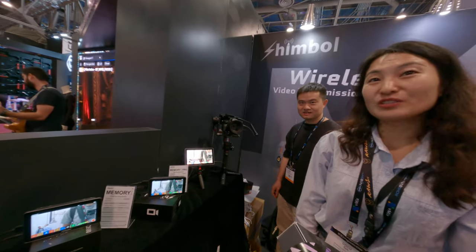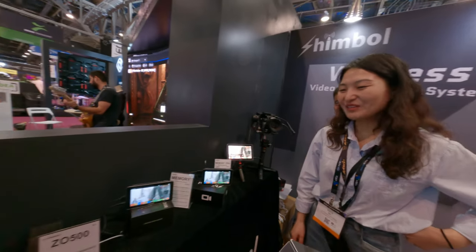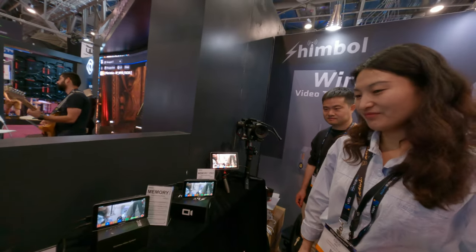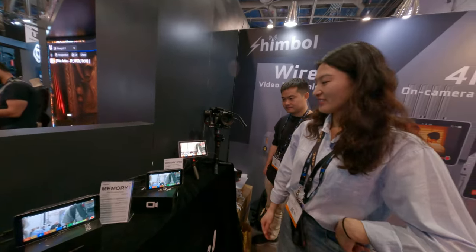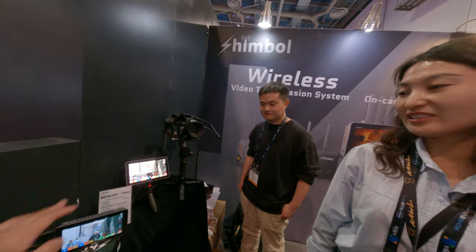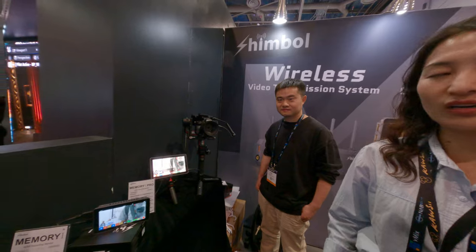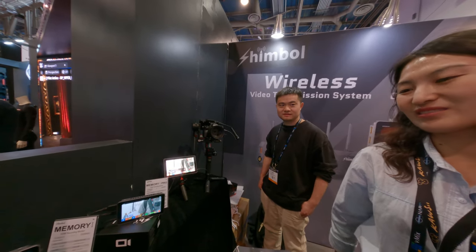I saw this before. You saw this before? Yeah, maybe on the internet. So you guys also make monitors?